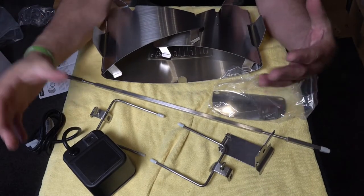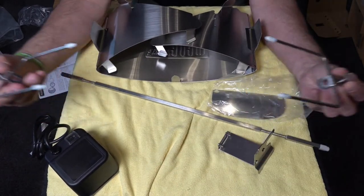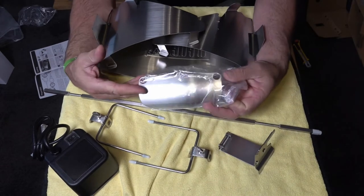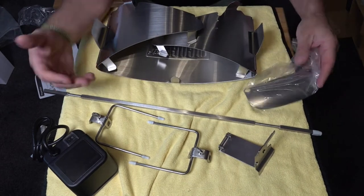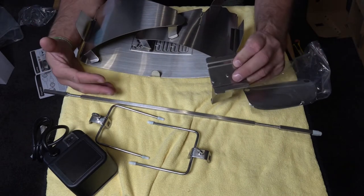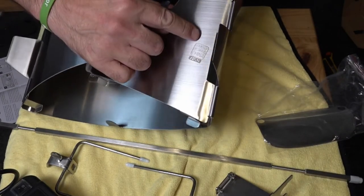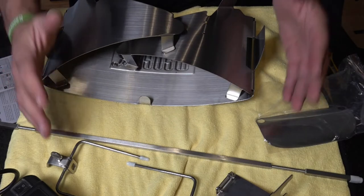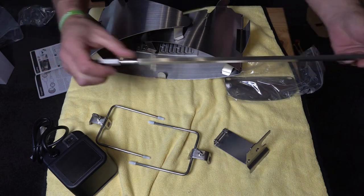Now we've got it unboxed, this is what you actually get. You get a four watt motor, you get your two prongs that go on the side of your meat, you get your rotisserie shaft, you get a heat shield that you fit just below the handle on your Q to keep the heat down so you don't burn your fingers. You get the shroud and this bracket here will screw on the side. You will need a Phillips screwdriver and something just to hold the bolts on the back. The shroud is stamped country of origin China, and on the shaft as well — country of origin China.